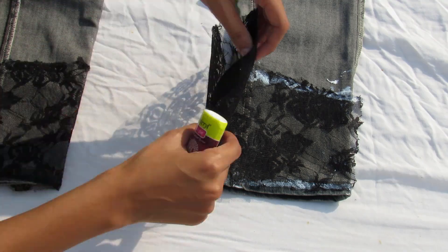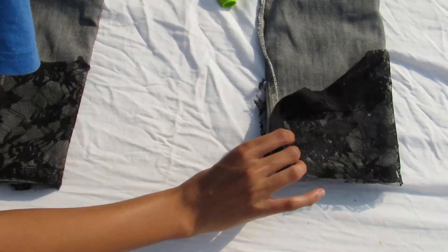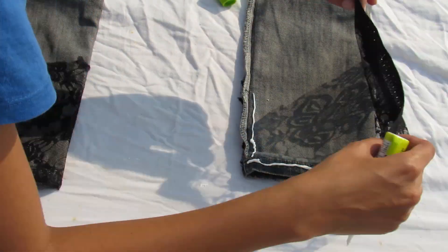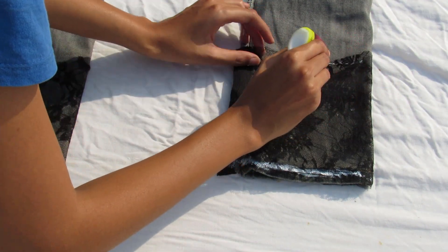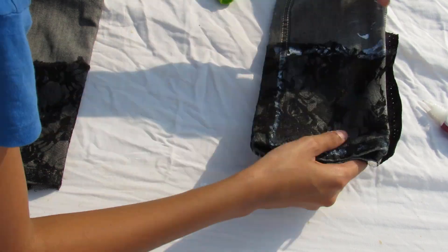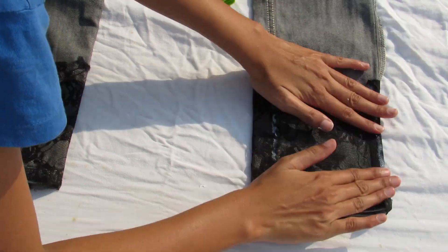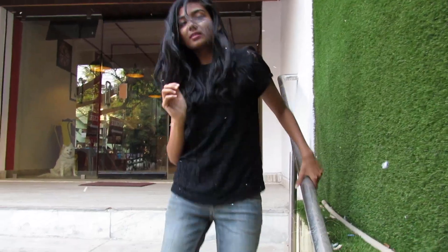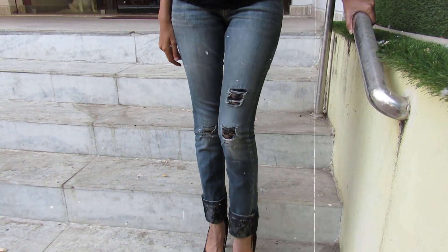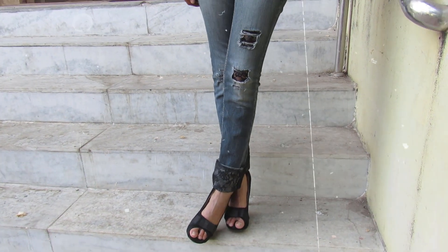Make sure the fabric you're sticking is more than the length you usually fold. For example, if you're folding your denims half an inch, make sure the fabric is a little more than half an inch. Lace just adds that 'ohm factor' to your jeans — like a cherry on cake. You can use any fabric you find cute, not just lace. This is the best DIY for short girls because we always tend to fold the denims at the bottom.